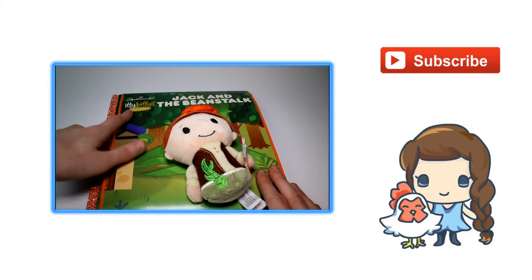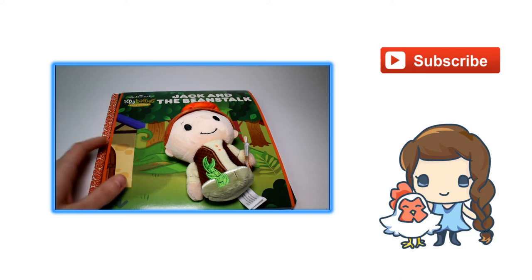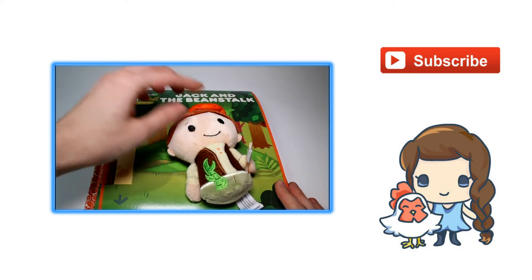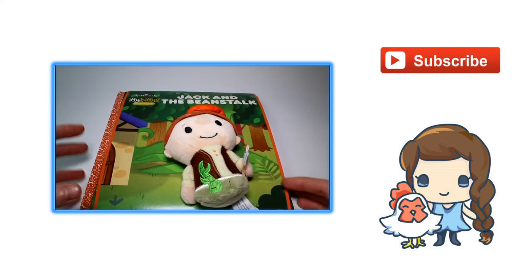I have recently discovered Itty Bitties. I knew about them a little bit and I was just like, 'I already collect Tsum Tsums, I don't need more.' But then I got one online just to see what they were like, and I fell in love.